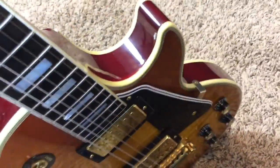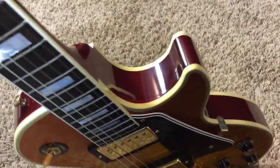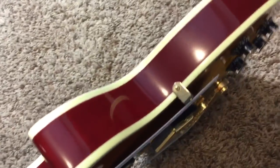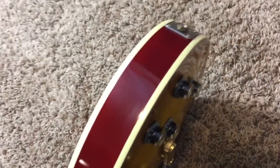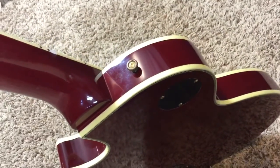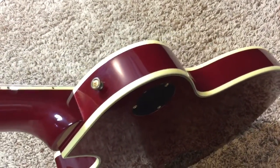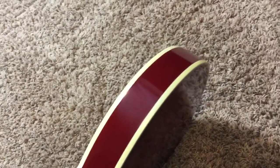You have your thin cutaway — it's another 68 reissue type thing, as well as the larger neck. 68 reissue customs — they cost about anywhere from one and a half to two times the amount of a traditional custom.